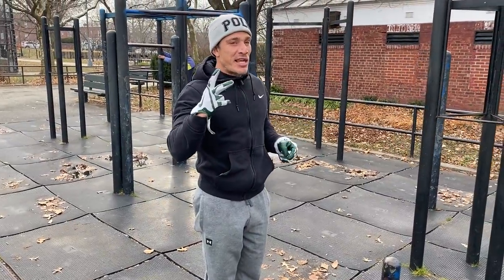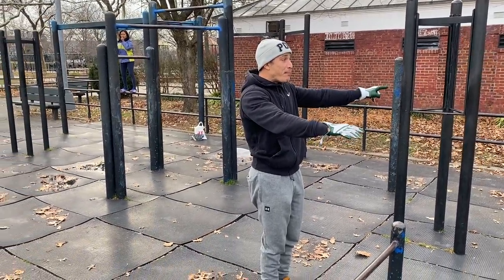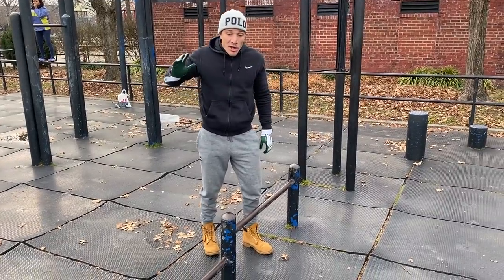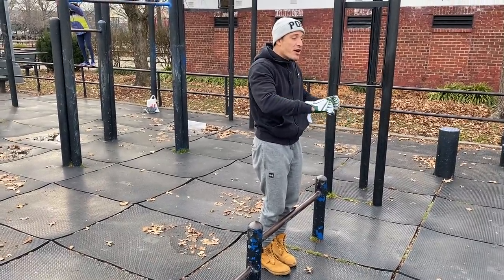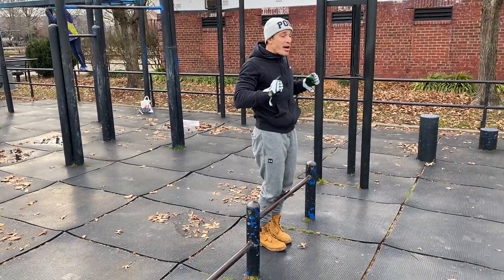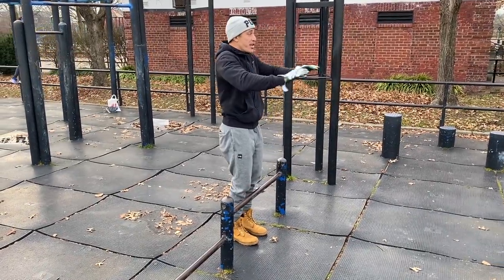Starting on the high bar will translate you getting stronger — from here to here. The eccentric portion of the rep you can always handle more load. If you're able to explosively push out on that bar, when you come down and catch your bodyweight coming down fast, that is even more intense than a regular push-up. You're controlling the gravity pushing your body down, and it teaches you to be more explosive out of the hardest part — the bottom portion, which is usually the sticking point for most people.